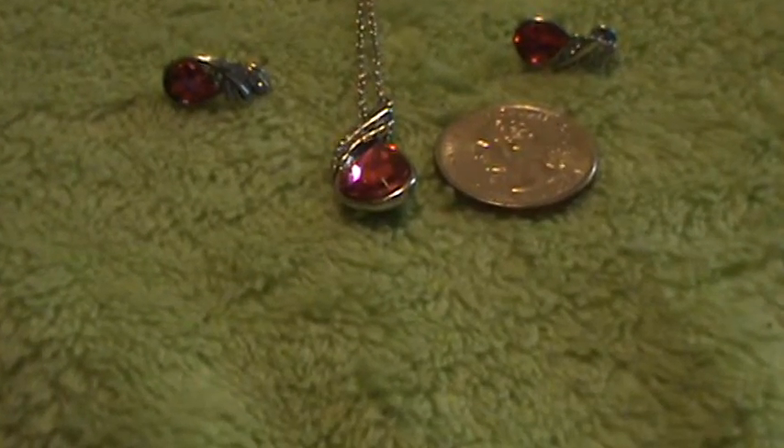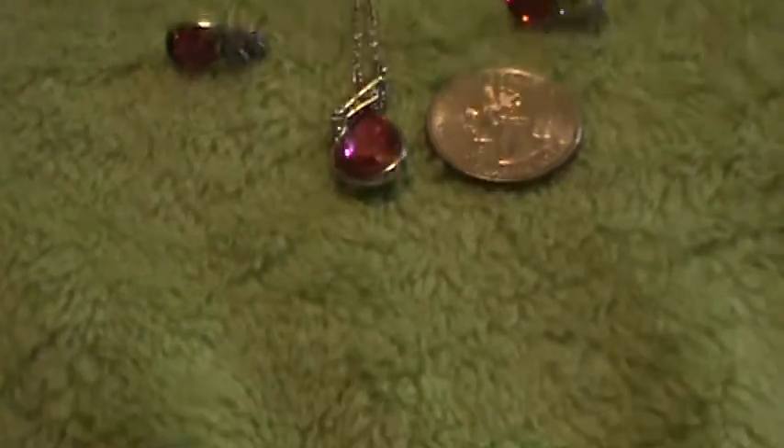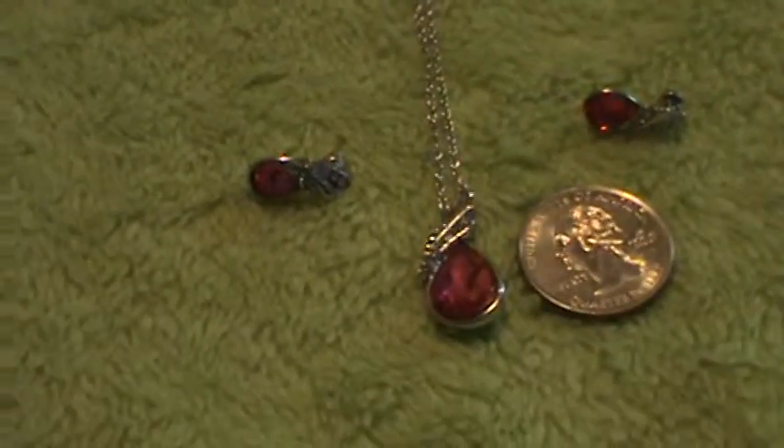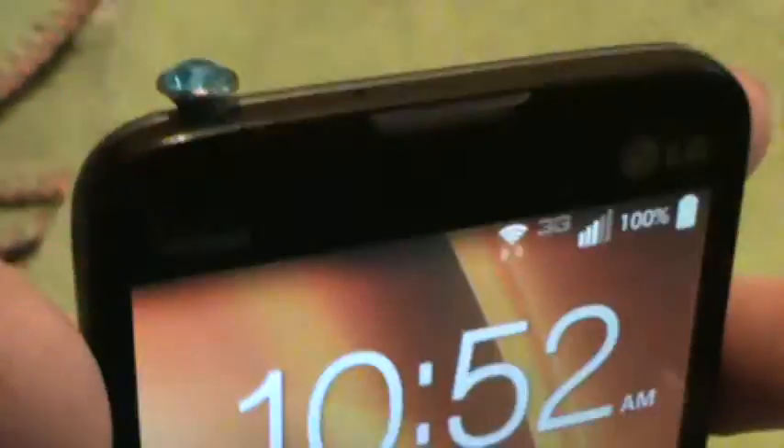I'm doing a video review on this fashion jewelry set. This set comes with the pendant, necklace, and two matching earrings, as well as an added bonus of an anti-dust cover plug for your headphone jack of your phone.